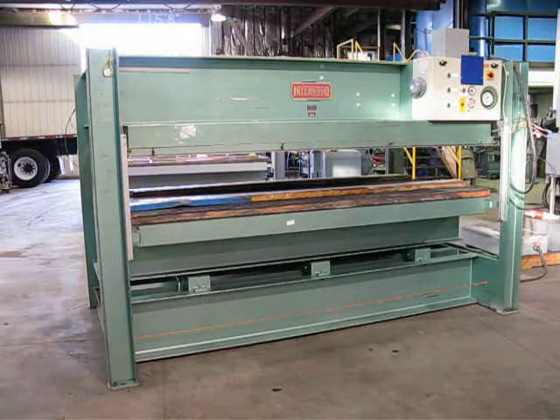This is press number 191964. It's an up-acting press frame style. It's got light curtains front and rear, and also has a safety wire that runs around the base, tied into a safety switch. The press has an adjustable tonnage gauge to set your clamping pressure and also has a top electrically heated platen.